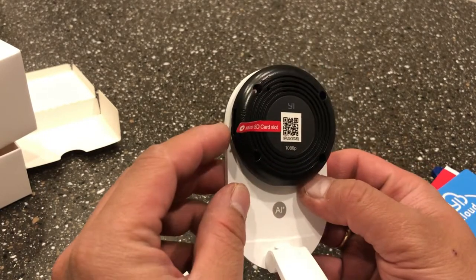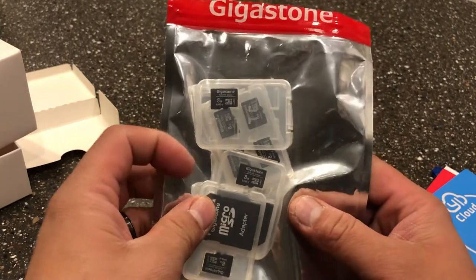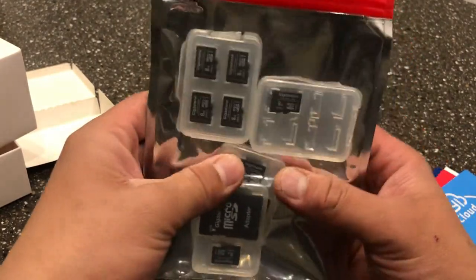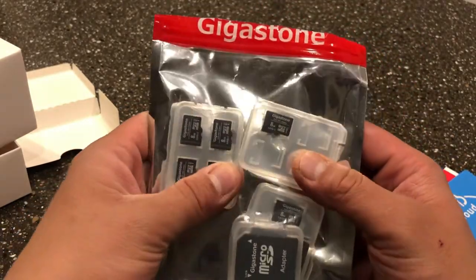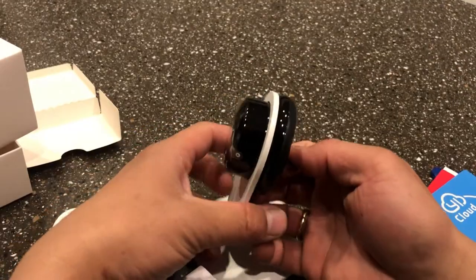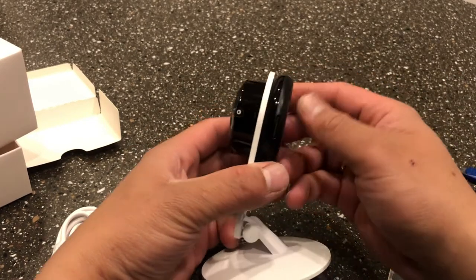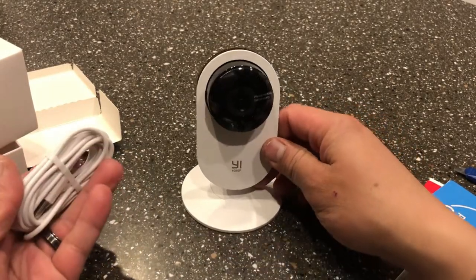There's also an adapter for the micro SD card, which you need to buy before you can use it. I bought this on Amazon for $29.99 — it's an 8 gig SanDisk micro SD. I'll put the link in the description below. To insert it, just push it all the way into the slot on the side of the camera, and there you go.